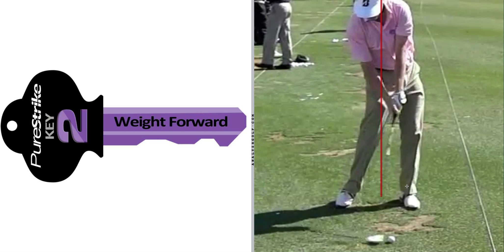Weight forward is kind of the simpler way of looking at things, but in reality both weight and pressure will be forward at impact. And Brandt is achieving this, as you can see, with both weight and pressure forward at impact.